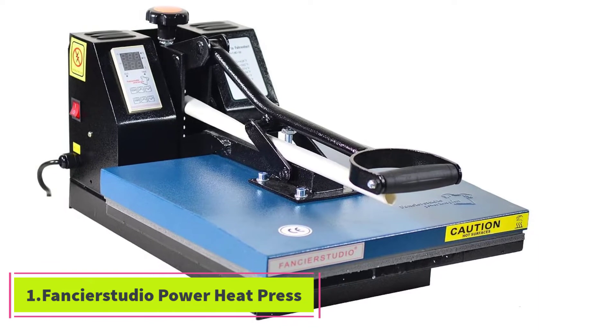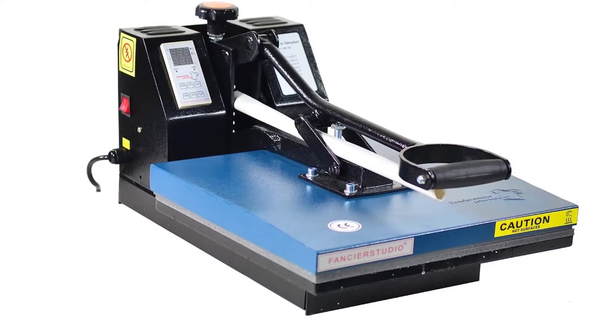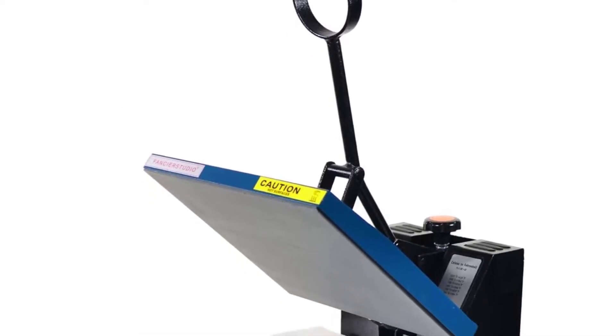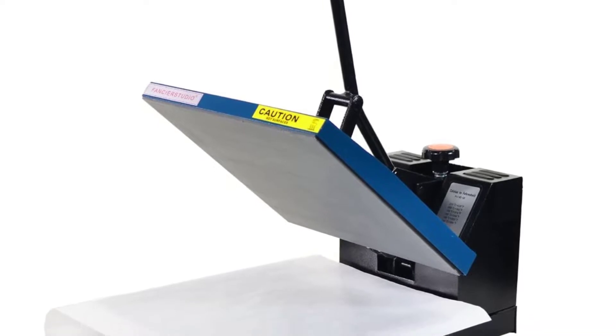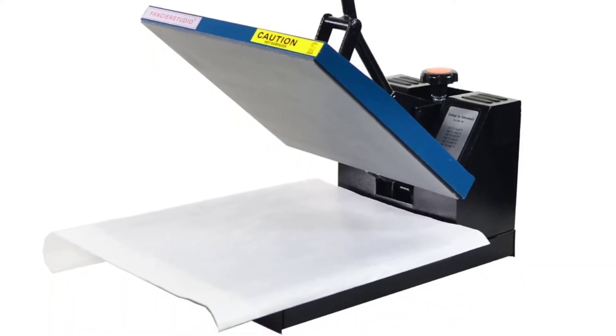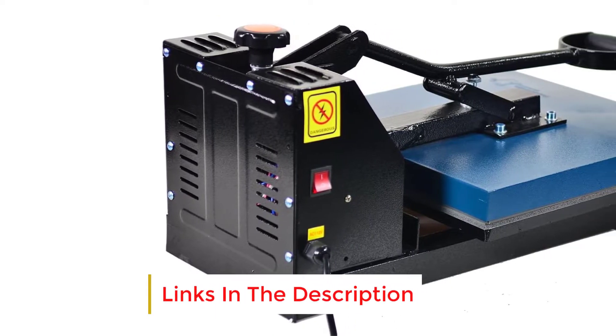This heat press had a makeover and has some upgrades from the previous model. Firstly, it comes with a coating on the heat platen for even heat distribution. Secondly, the silicone base is now lightly glued on so it is more stable during presses. Thirdly, they give you a free Teflon sheet upon purchase so you can reduce damage to your fabrics.